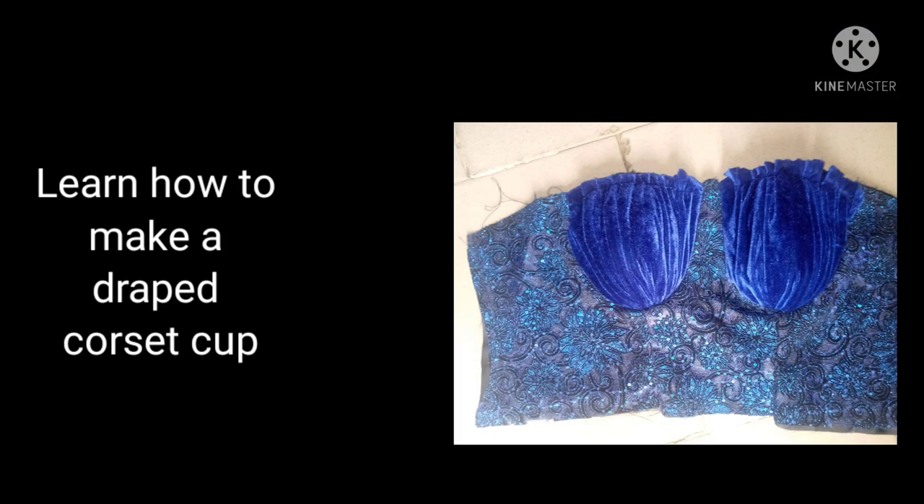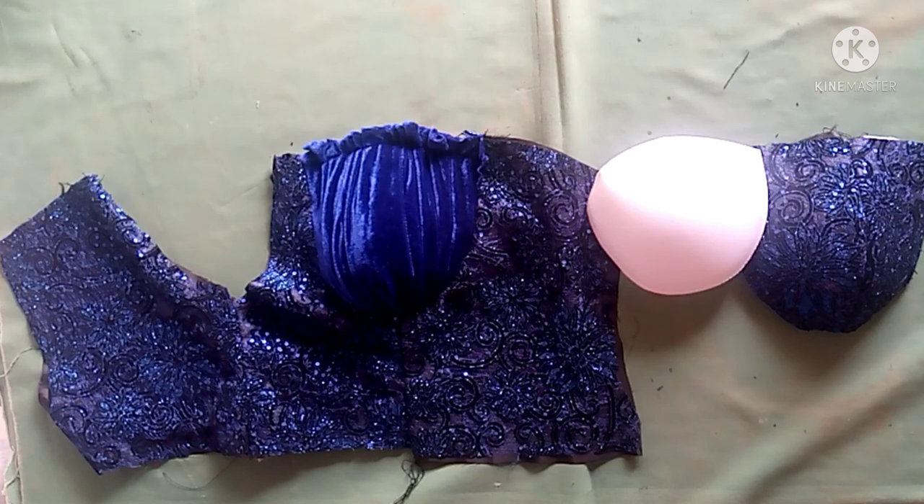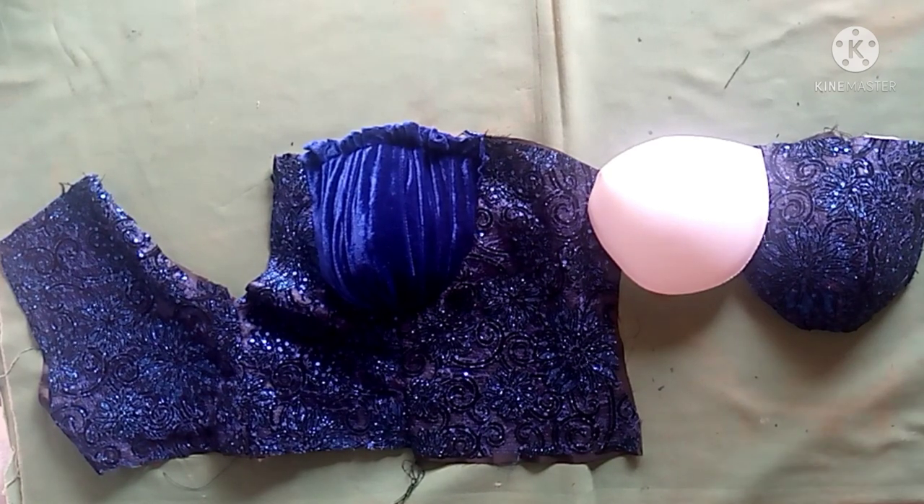Hello guys, welcome to my channel, this is Yinky. If you are a returning subscriber, I welcome you. Today I'll be showing you how to make a drip corset cup. This is a picture of how the cup will be, and this is one of the cups that I have made — I have dripped one of the cups.